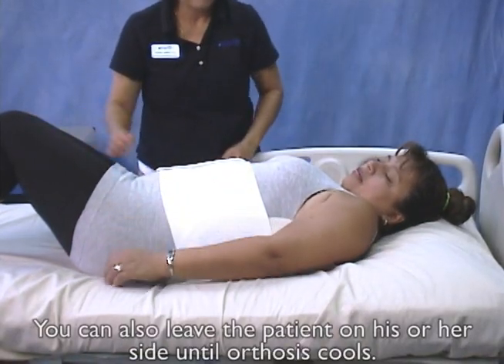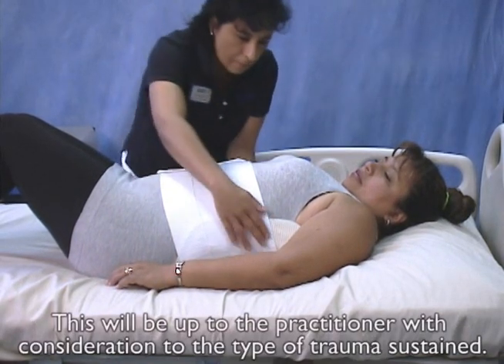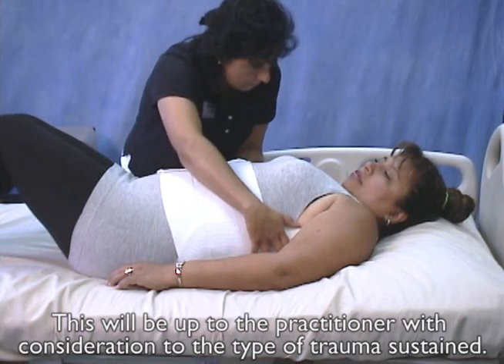Rolling the patient supine while allowing the posterior panel to cool may decrease lordosis in the orthosis. You can also leave the patient on his or her side until the orthosis cools. This will be up to the practitioner with consideration to the type of trauma sustained.